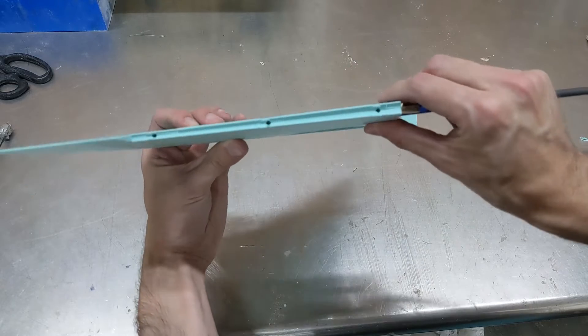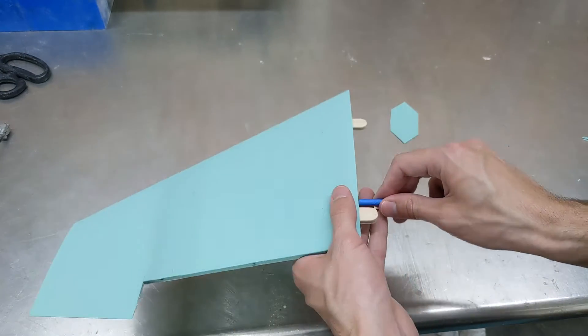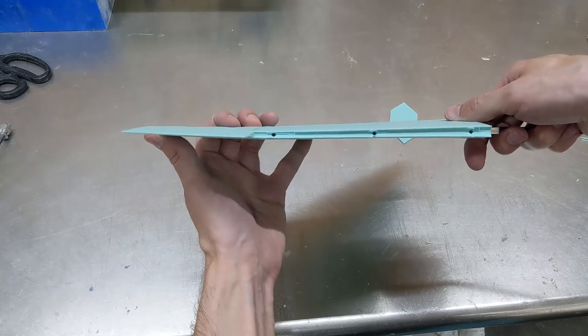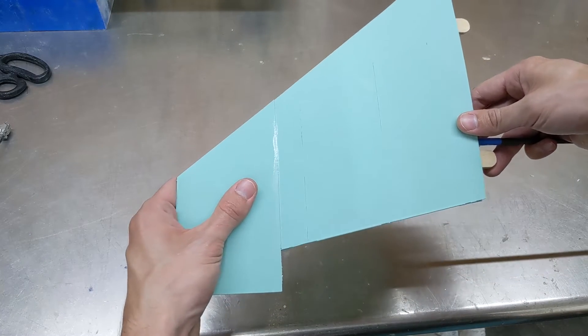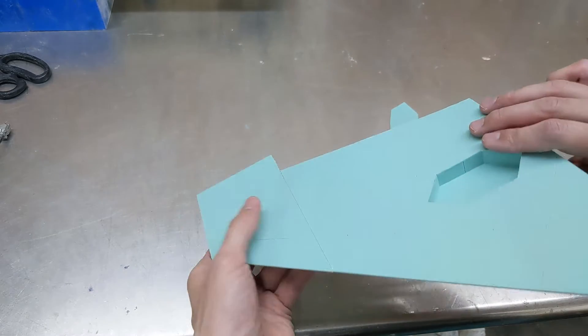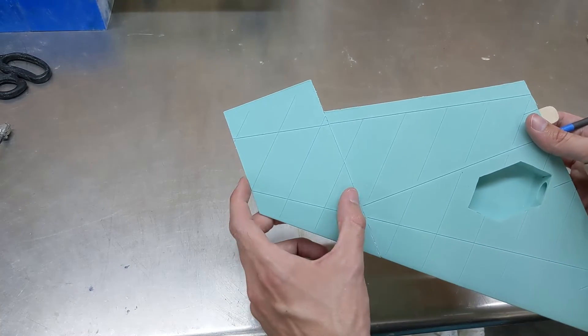This back half of the wing — I could flex it a bit. It's a little bit flexible, so maybe I'll add a little bit more reinforcement to this half of the wing.